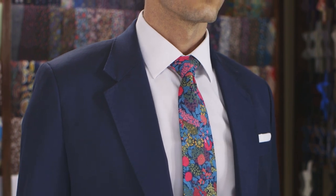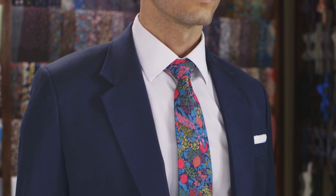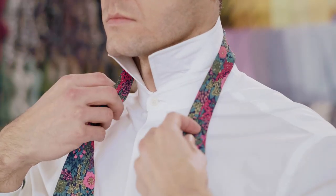But if you like your knots big, the Balthus Knot is the style for you. Okay hotshot, let's jump in.